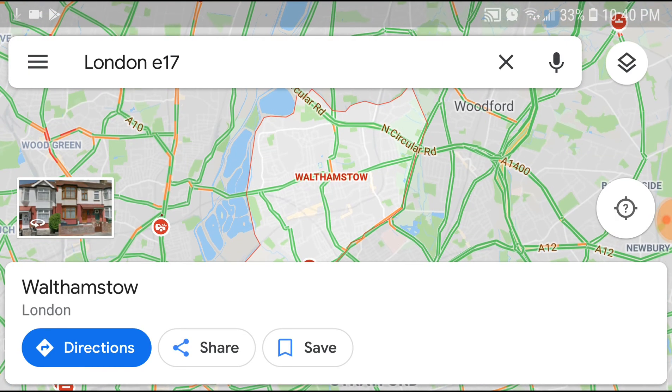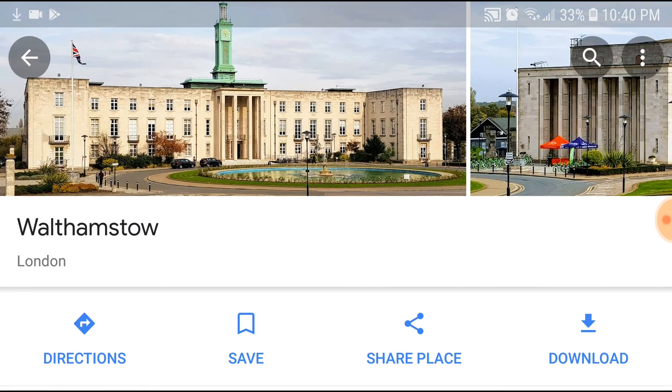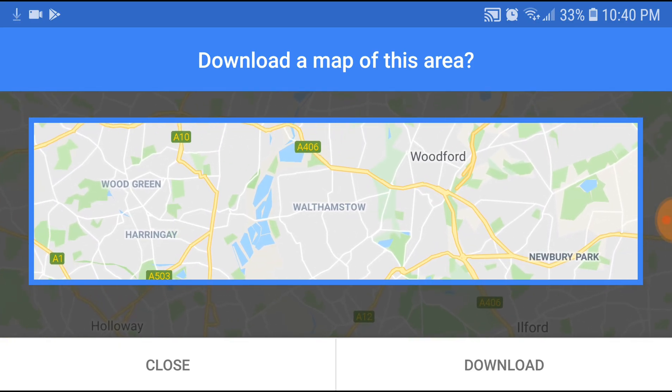You don't choose any of those. Instead, just touch the white taskbar area, and then you'll get the option called Download. Hit Download, then adjust your map area to select what you want to download — Woodford, Walthamstow, Newbury Park, Wood Green — everything in that area will be downloaded.